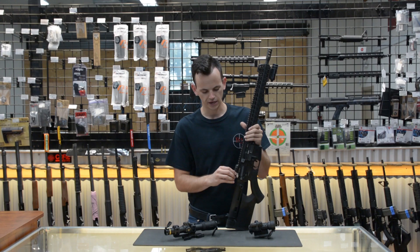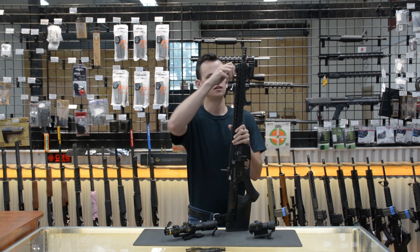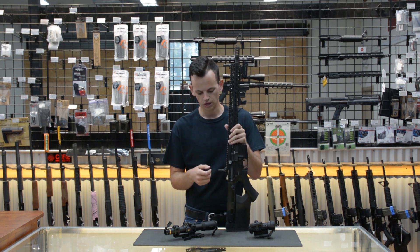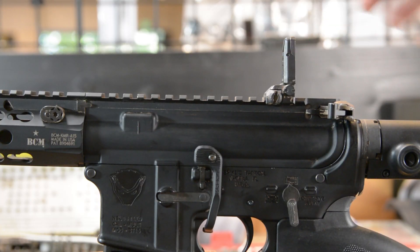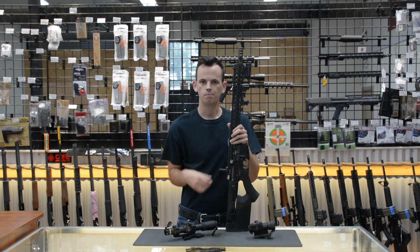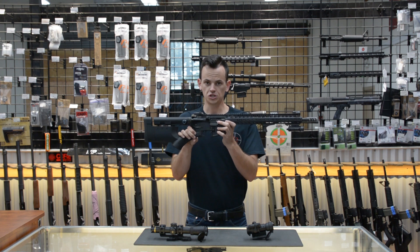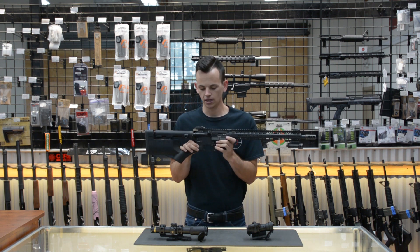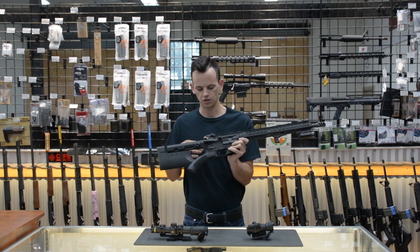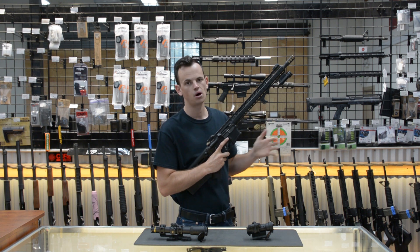All in all, I think this setup gives me a great system. If for some reason both my optics go down, I can just flip up my Magpul MBUS Pro sights. These are metal folding sights that sit out of the way when you don't need them, but pop up easily when you do. Now that we've talked about how to aim the gun and your different sighting solutions, I'm going to talk about some of the other smaller features that I think are crucial on a modern AR-15.